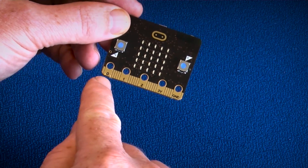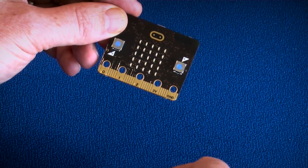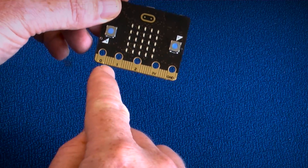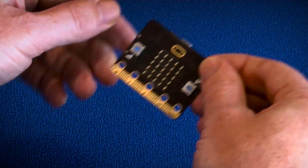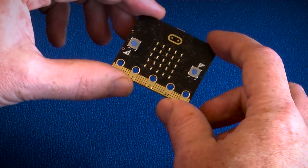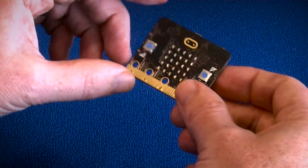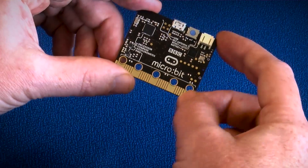This bottom edge is an expansion interface, either for simple crocodile clip connectors — you've got three IOs: zero, one, and two, plus power and ground. It also takes 4mm banana plugs for Makey Makey type experiments. The finer tooth connectors allow you to dock this into an expansion connector for breadboard breakout experiments or connecting into a housing to extend the capabilities of the micro:bit.